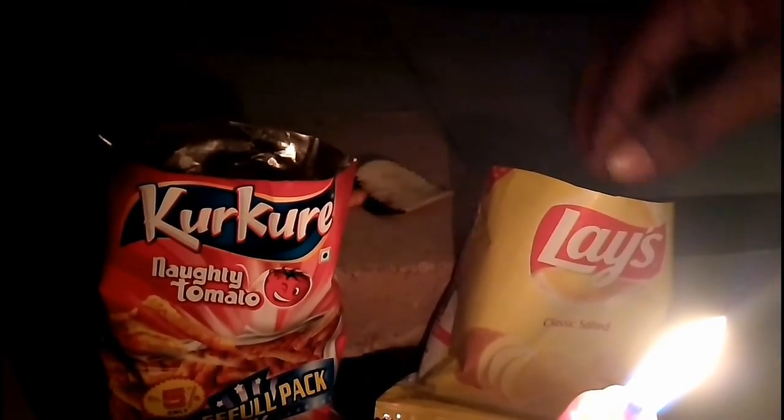See how kurkure is burning. And next is lays, which is a potato chip.